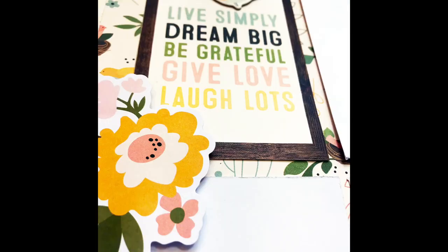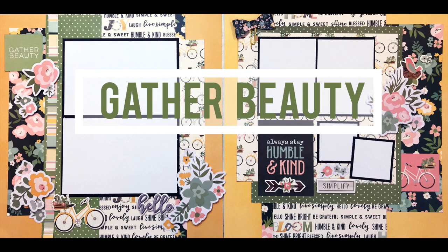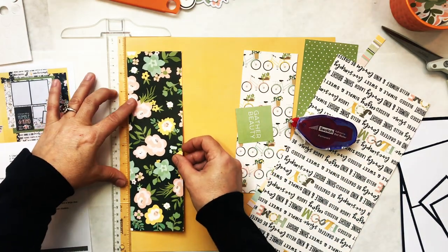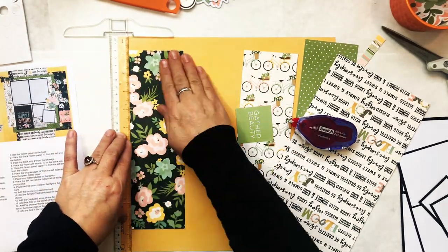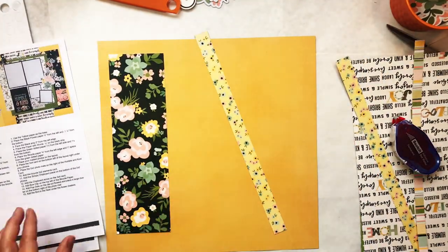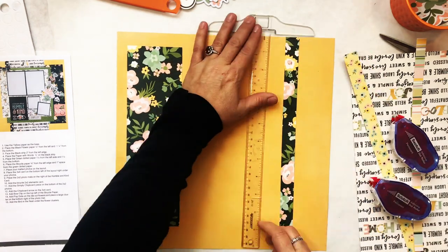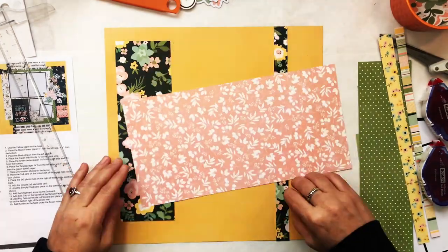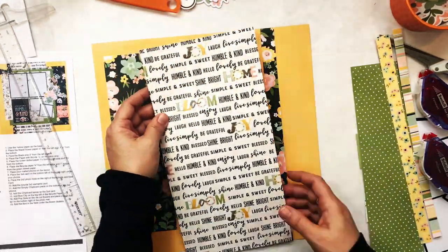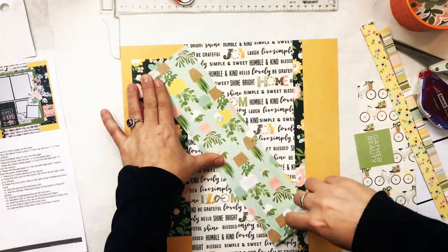I pre-cut everything for the next spread. This one's called 'Gather Beauty.' I'm going to start by adding adhesive to the back — about a half an inch on the left and a half an inch at the top, maybe a little more. I keep my directions close by because even though I have an idea from seeing the photograph, it gives very step-by-step directions, telling you, for example, to have it two inches from the right. It also tells you the order so this page with all the words can go over the top of the other papers.